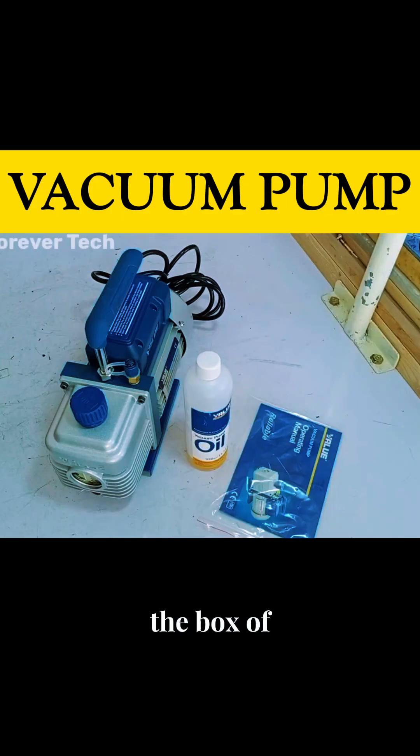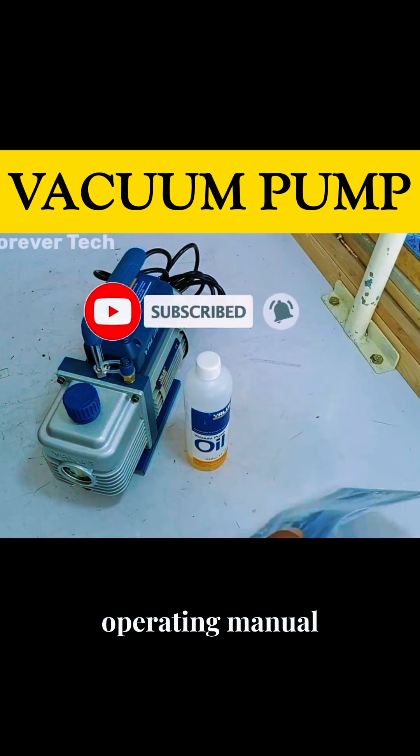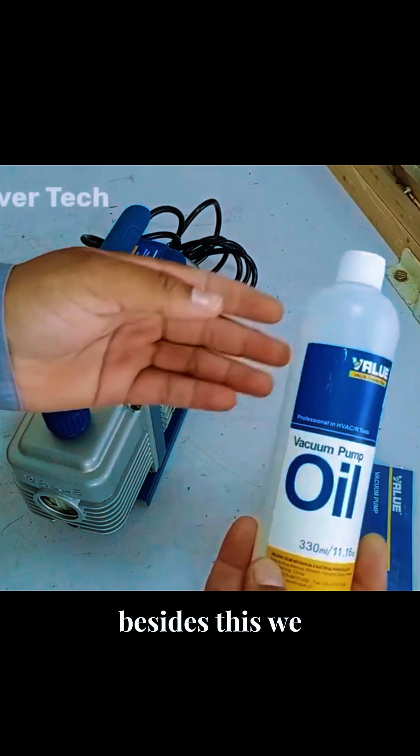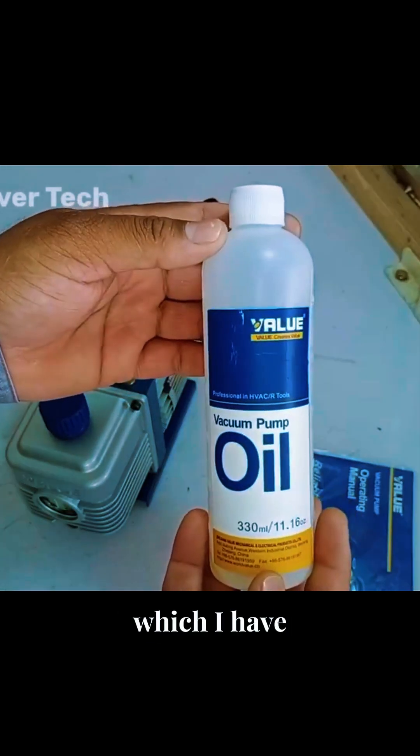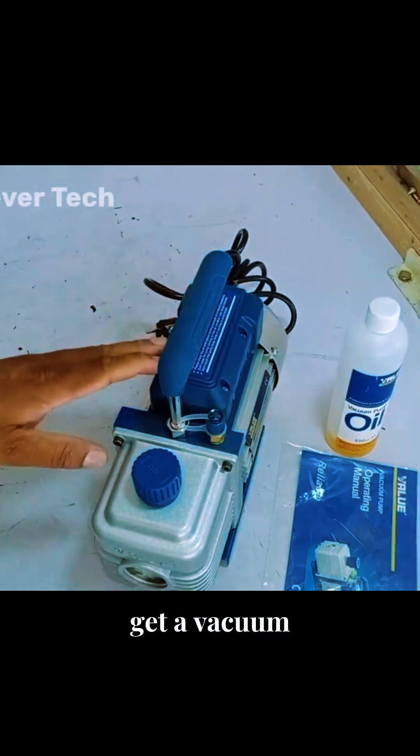When we open the box of the vacuum pump, I got three things inside it. First is its operating manual. Besides this, we get an oil bottle which I have filled inside the vacuum pump. And finally, you get the vacuum pump itself.